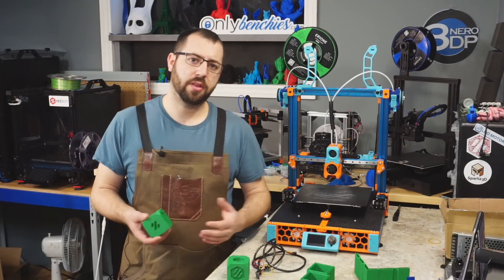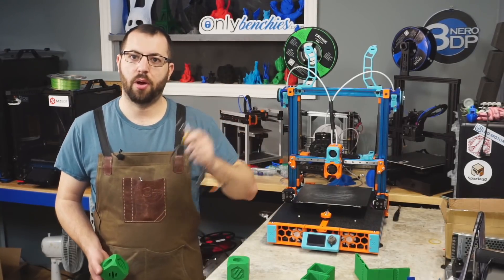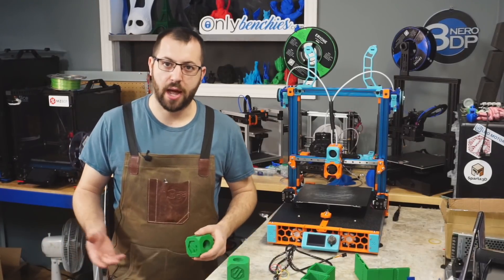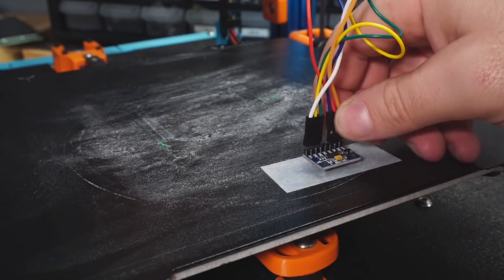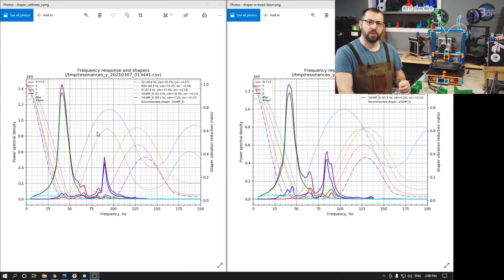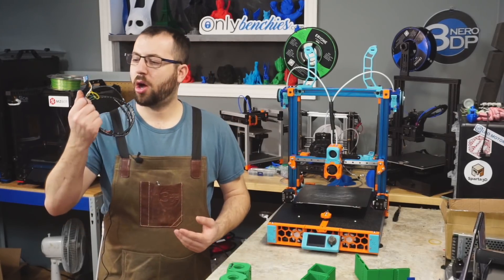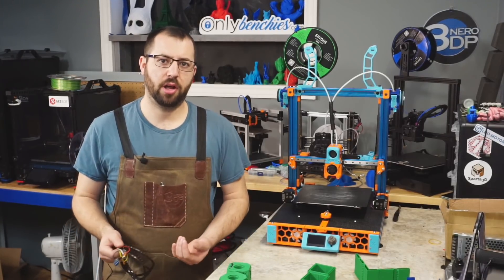Some other questions came up during the stream regarding input shaper. One was about how to fix the accelerometer to your printer — whether double-sided tape or blue tack is sufficient. We tested this live: I taped the accelerometer to the bed and compared it to screwing it down rigidly. With it taped we measured around 69.2 Hz, and with it rigidly mounted we measured around 65 Hz. So there is some variation depending on your mounting method.